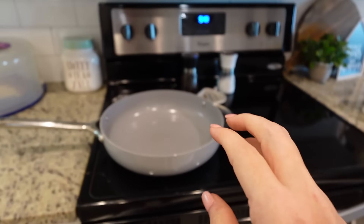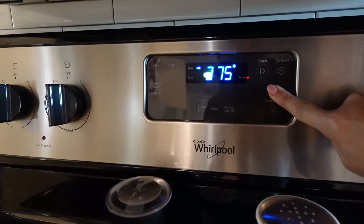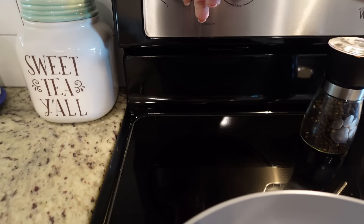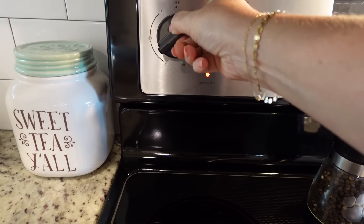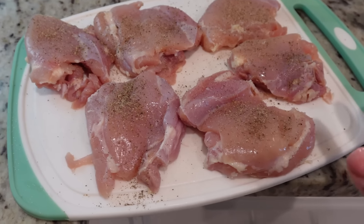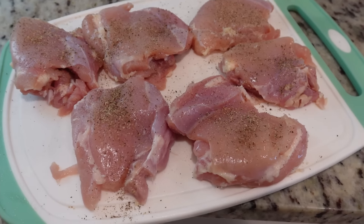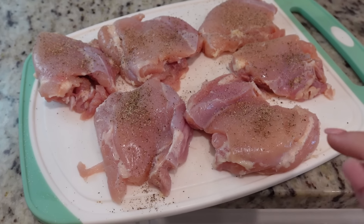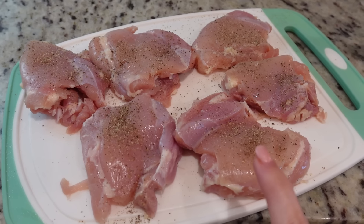The first time I made this I used a cast iron skillet because that's all I had that would go from the stovetop to the oven, but now I have my Caraway pans. We're going to preheat the oven to 400 degrees, heat up this large skillet to about medium high, and let's go salt and pepper our chicken.